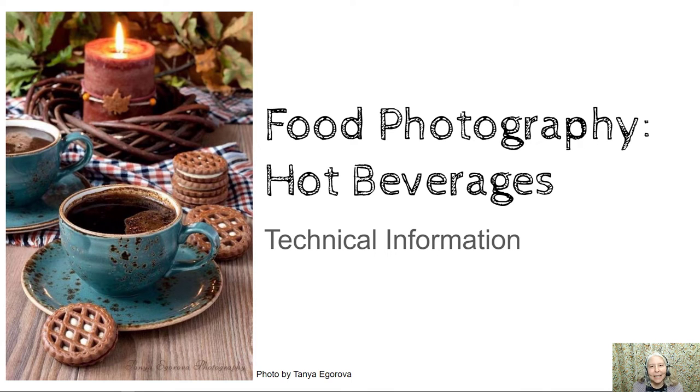Hello everyone, this is the technical information about the food photography hot beverages project.